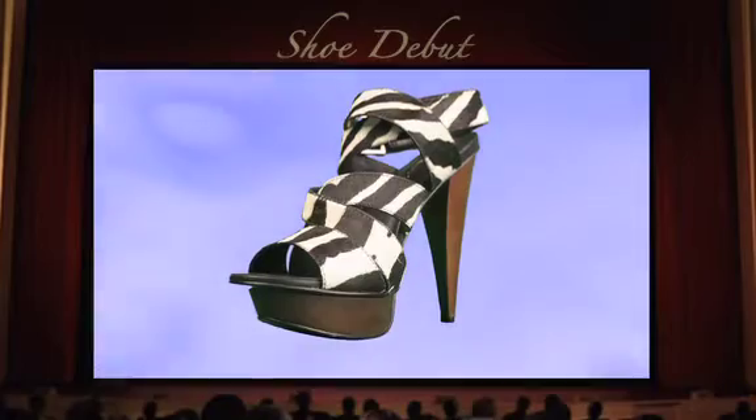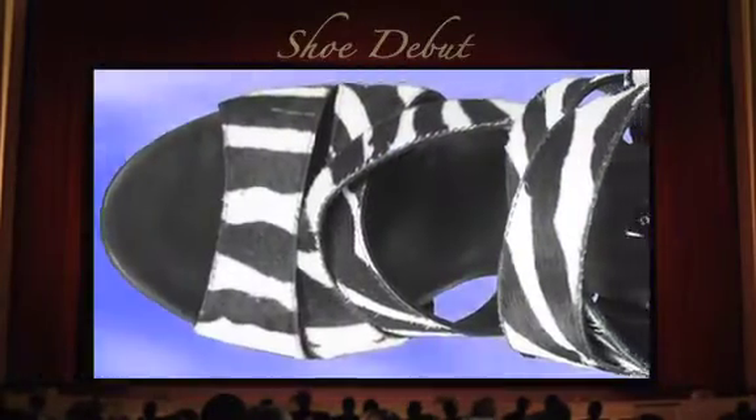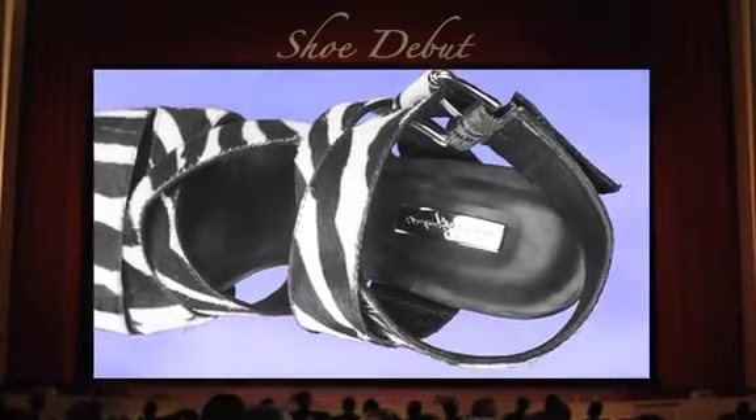This sensual open toe pump features a cherry wooden heel and platform sole. Zebra print faux fur lines the crisscross straps of the vamp and ankle straps.